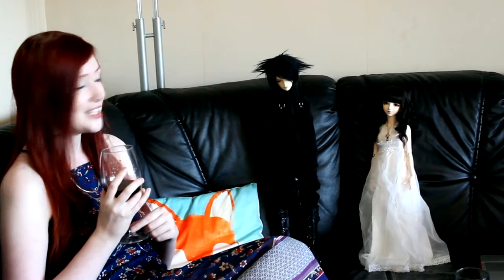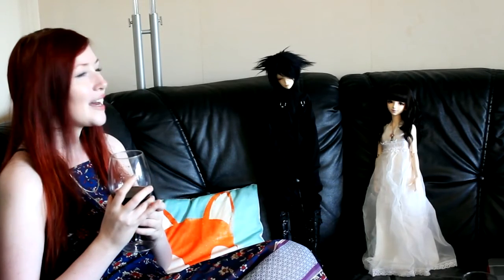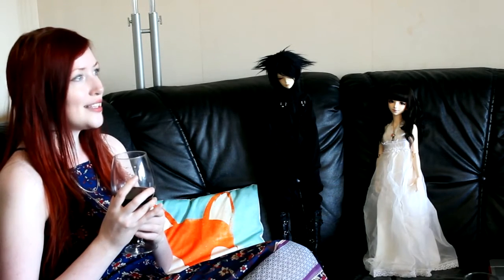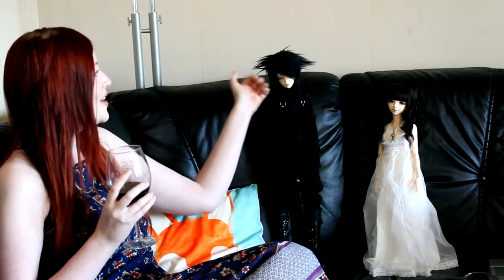So today I'm sitting here with Cara, who is my fourth doll I think. He's really really old — he's from February 2007. So he's a dear friend that has followed me for quite some time.